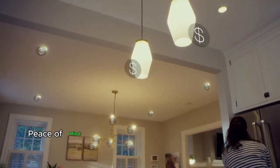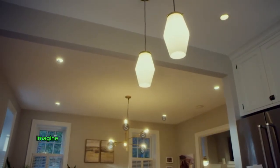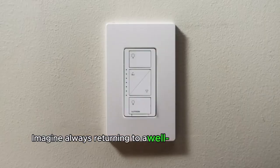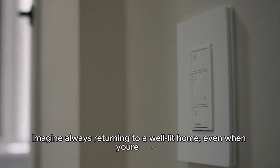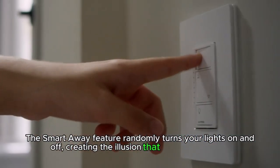Peace of mind. With the Caseta system, you can set your lights to automatically adjust throughout the changing seasons. Imagine always returning to a well-lit home, even when you're away. The Smart Away feature randomly turns your lights on and off, creating the illusion that someone is home.